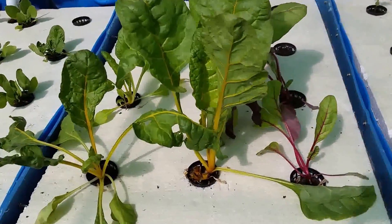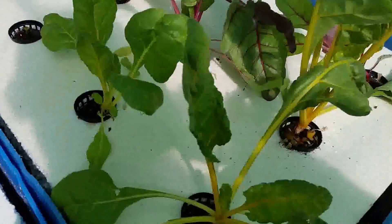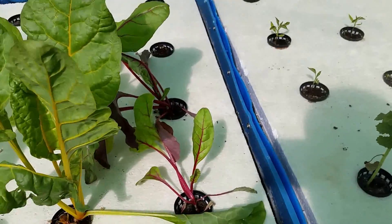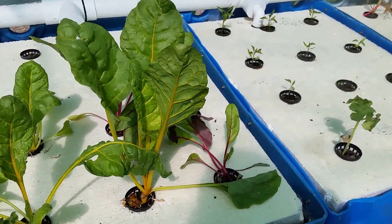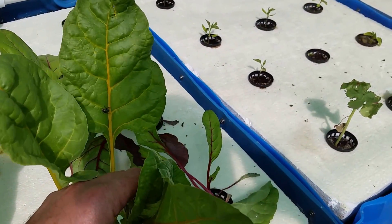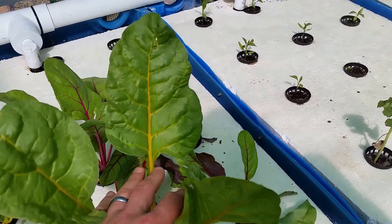I thinned out a lot of my Swiss chard because that's what I read you were supposed to do, so that it would start growing really well. Matter of fact it already is — it's going pretty good, not a bad one.